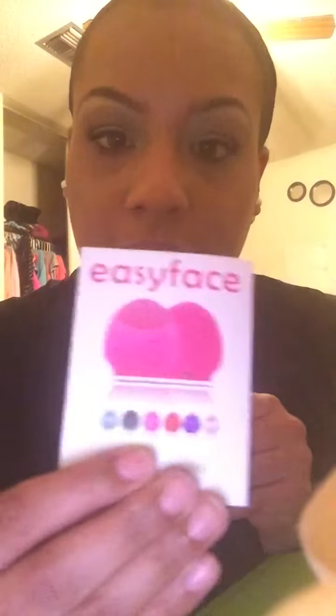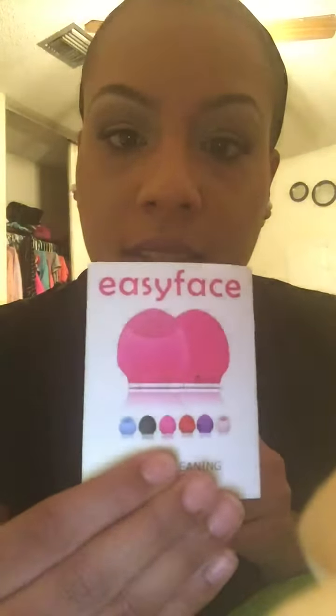It comes in all these colors: blue, black, dark pink, purple, red, and light pink. And it also comes with this charger, so you can recharge it.